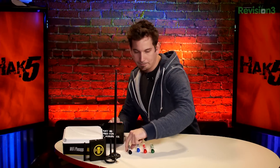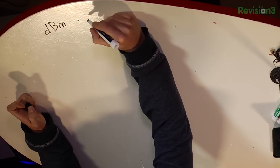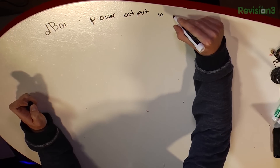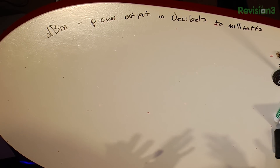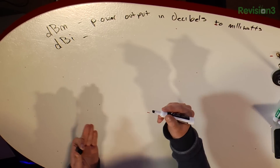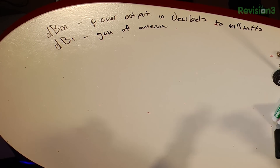Let's go ahead and define these terms. dBm is basically the power output in decibels relative to milliwatts, and that's the actual transmit power of the radio. Whereas when we talk about antennas, we talk about dBi — decibels isotropic — which is the forwarding gain of the antenna. EIRP is the actual transmit power of the full system.